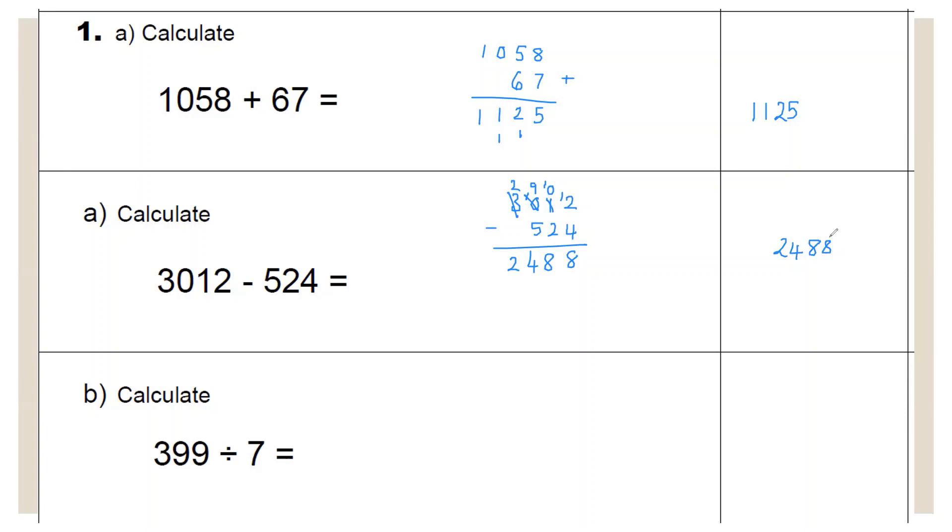Make sure your numbers are formed clearly. Here we have 399 divided by seven. You can use short division or long division. To make sure you get them the right way round, as you say the sum, write the sum: 399 divided by seven. Seven will not go into three — carry the three across. Seven goes into 39 five times with a remainder of four — carry the four across. Seven goes into 49 seven times, giving you an answer of 57.